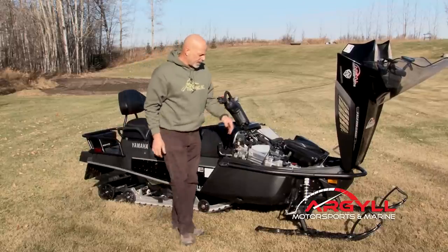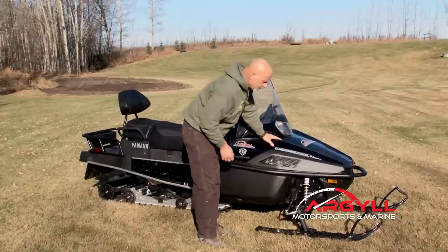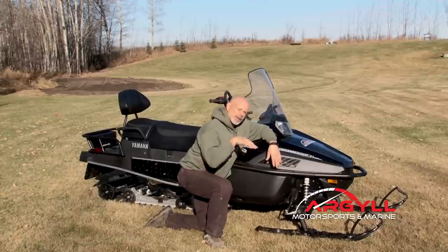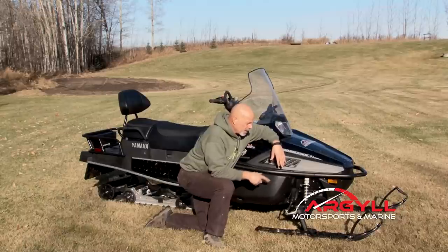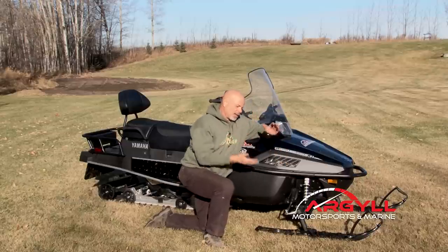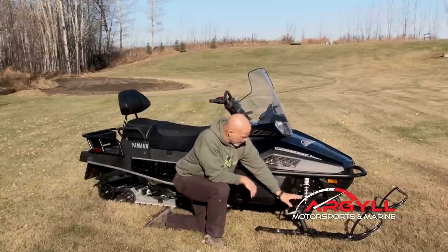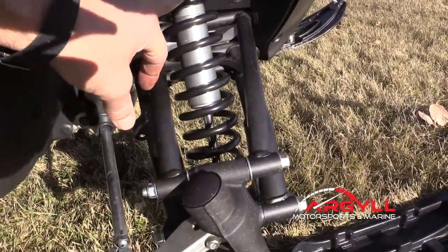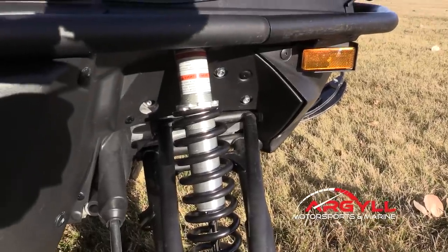It's got plastic skis with carbide skags on this particular one. Here's one thing I would like to see them change: I'd like to have a little bit more curve up in the front. It's probably totally unimportant for anybody other than a trapper, but I would rather drive over logs than have to get out and cut them out of the way. There's really nice suspension up here — dual wishbone with an adjustable shock — so it gives you a really sophisticated ride. Ruts don't grab you.